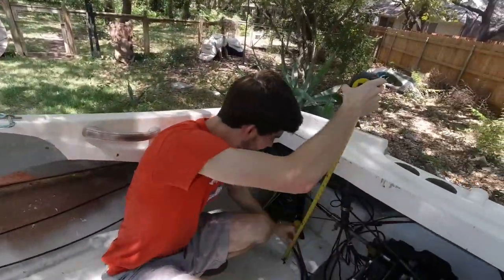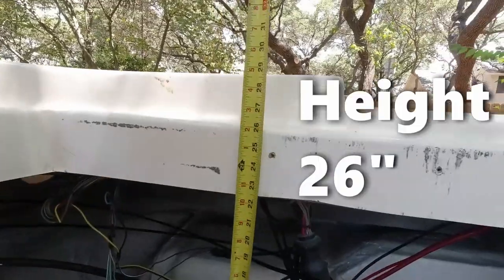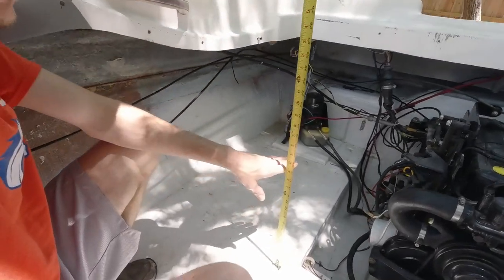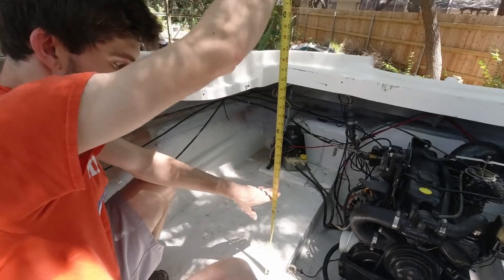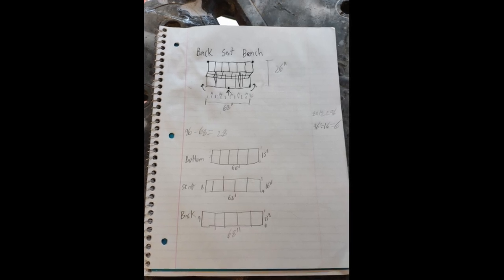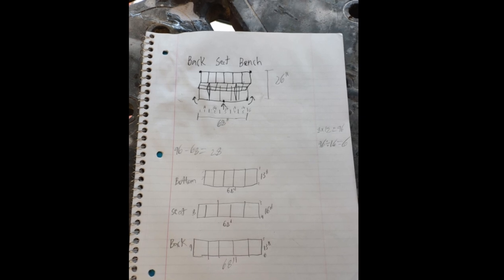For the height I'm going to get it level with this back wall which is about 26 inches, and I decided to cut this height in half evenly to have 13 inches for the back of the seat and 13 inches for the bottom of the seat up off the deck. After taking the measurements I was able to draw out a diagram and calculate how much wood I was going to need, and then it was time to go get it all from Home Depot.